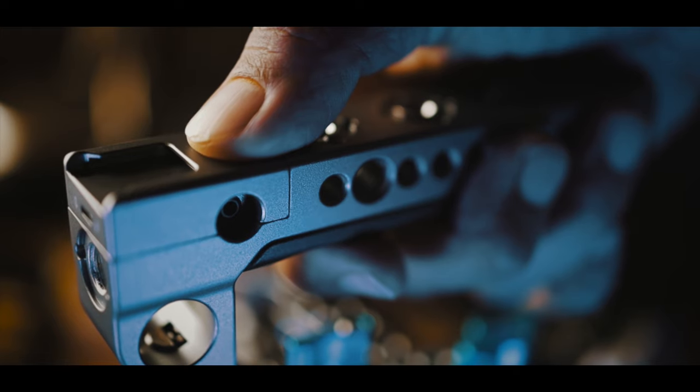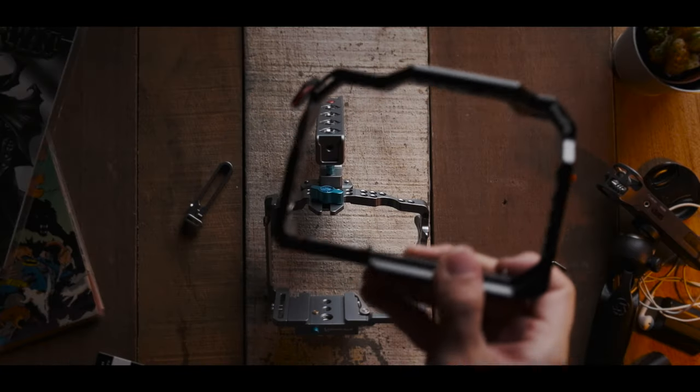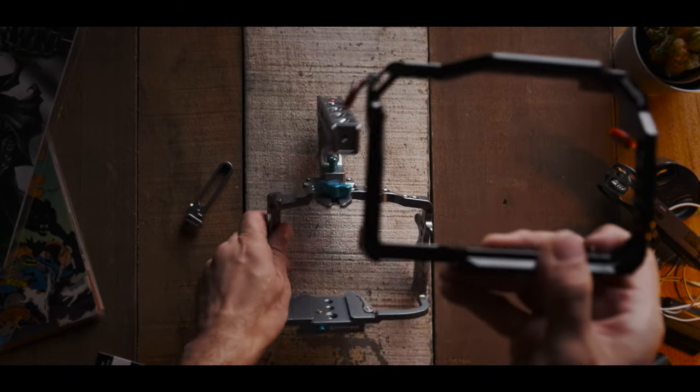Well, maybe it was — I'm really not sure. Compared to the SmallRig cage I used before this, there is simply no comparison. Kondor Blue's cage, in my opinion, feels way more premium.